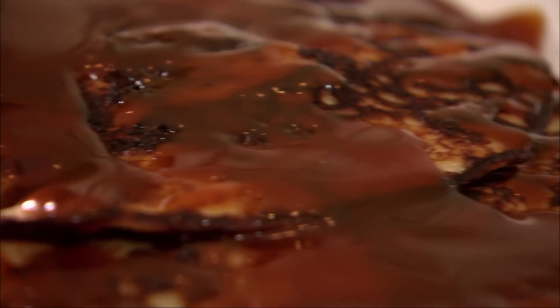Pancake day is just around the corner and I thought we can start the baking new year with my grandmother's special elevated pancake recipe. They are really, really delicious.